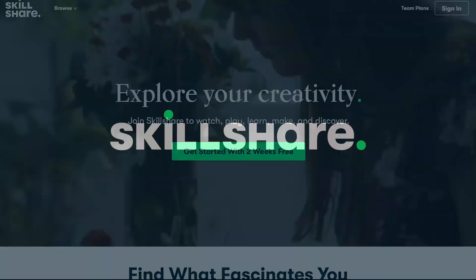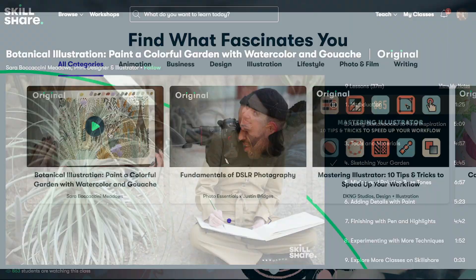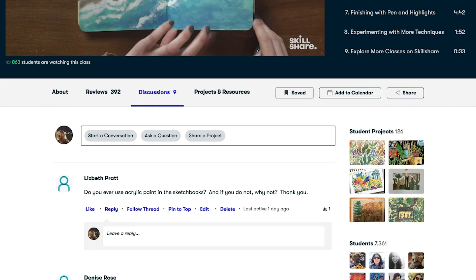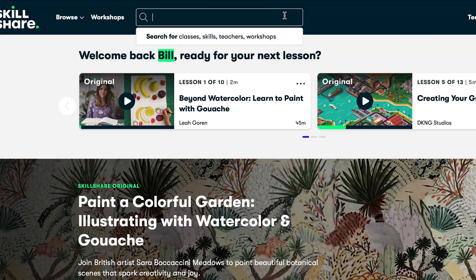Skillshare is an online learning community with thousands of inspiring classes for creative and curious people. Explore new skills, deepen existing passions, and get lost in creativity. It's curated specifically for learning, meaning there are no ads, and they're always launching new premium classes, so you can stay focused and follow wherever your creativity takes you. While there are a ton of different topics to choose from on Skillshare, personally I've been doing a deep dive into video production with a side order of product photography due to my style of content.